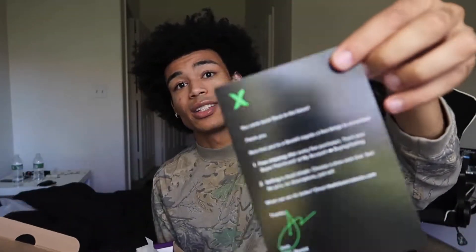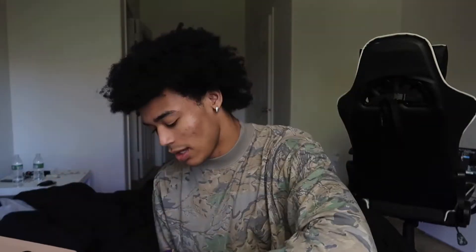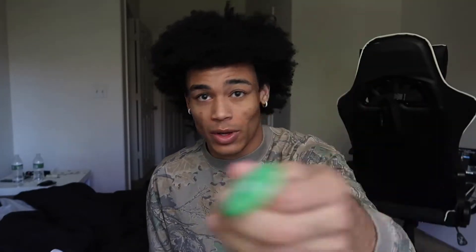It didn't come dinged, and it shipped out pretty fast — it came in less than a week. Let's go ahead and open this up. It comes with a StockX card, a StockX sticker, and a StockX authentication tag. If you guys want to use this, just don't sell it, but you can put it on your shoes.